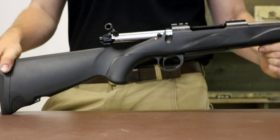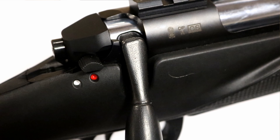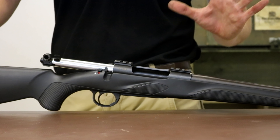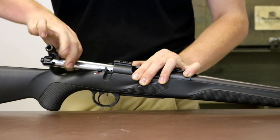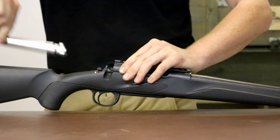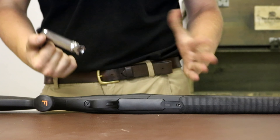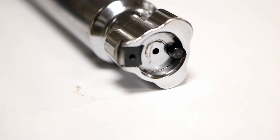This is the standard action, and there is a magnum action available. Apparently the action, the barrel, and the three-lug bolt face are all made from a single piece of steel — whether that's one piece of steel for all three or one piece of steel each I'm not entirely sure — but the engineering quality seems very sound.